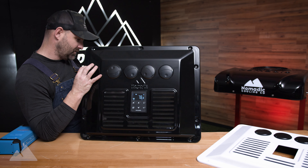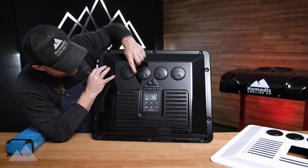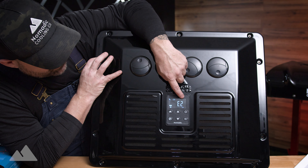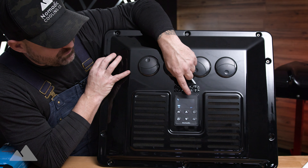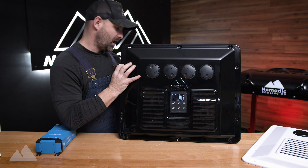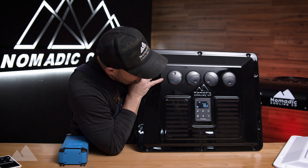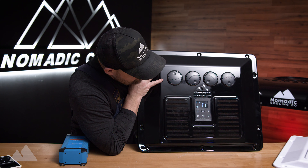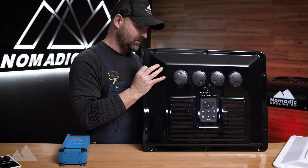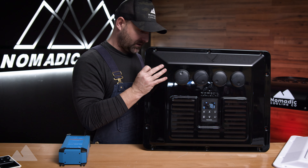If I unplug the voltage sense, it'll start beeping and then throw an error code — it'll say error two. If you go to your owner's manual, it'll tell you that's a low battery or no battery signal at all. I'll go ahead and plug that back in. Similarly, if I unplug a temperature sensor, it'll display the error code telling you what the issue is. You go to your instruction manual, find out you just need to plug it back in, and once you do, it turns right back on.